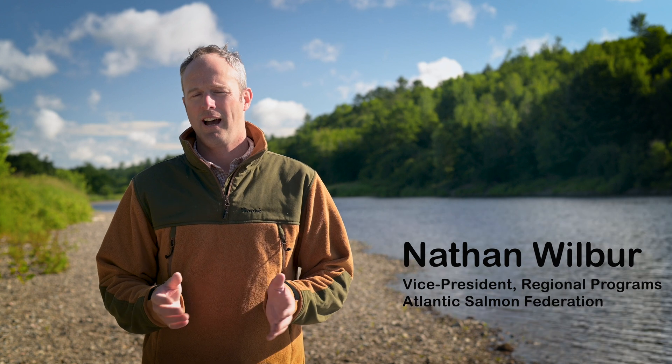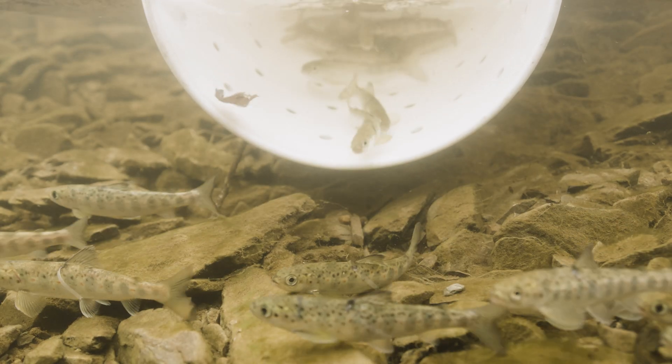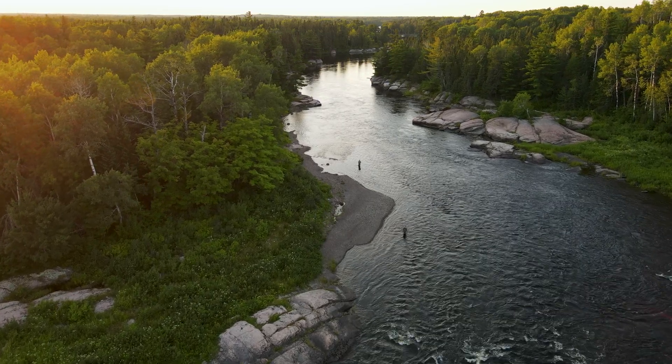One of the ways that we do that is to measure how the river produces smolt — the total smolt output of the river. This year, working with our local partners, we set up a smolt wheel on the Terranova River in Newfoundland and on the Nepisiguit River in northern New Brunswick.